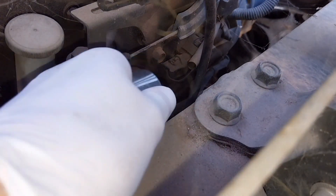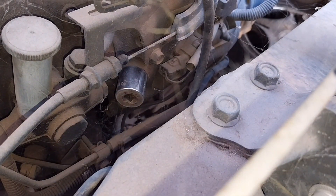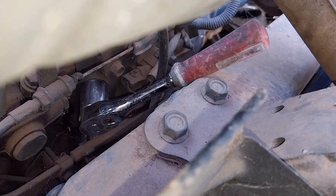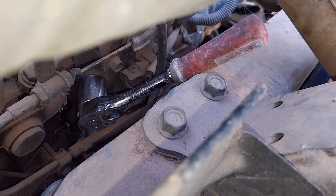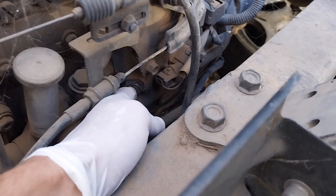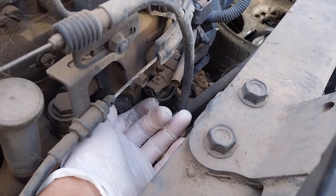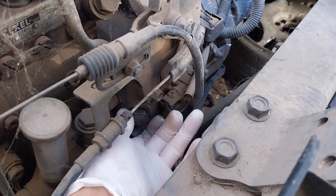Now using the same 22mm socket I'm going to have to undo this. For some reason this is done up really hard — this is not holding anything, this is just a sight glass. I can't remove this bolt unless I remove the inlet pipe. So using the same 22mm, I've removed this bolt — it was done up ridiculously hard — so I had to remove the inlet pipe as well to get to it and cracked it with a breaker bar.